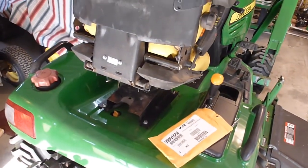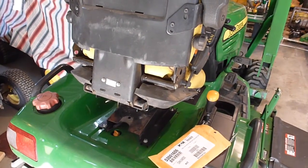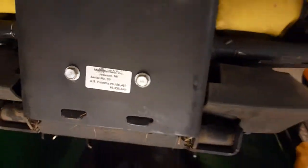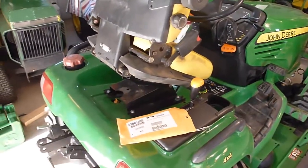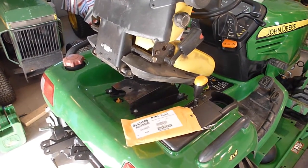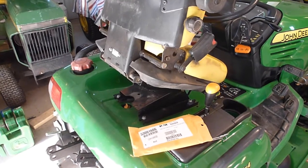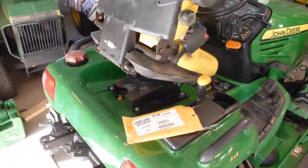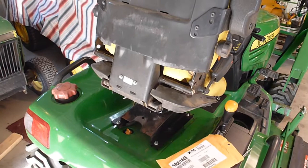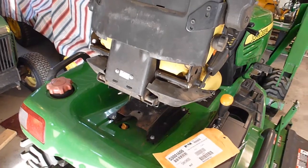I also wanted to talk about the price difference for the seats. A plain Milsko seat — Michigan Seat Company out of Jackson, Michigan — this is the V5300 or similar. You can find these online for approximately $500, and through Deere they're $563. There were a couple of cheaper ones but I couldn't verify they were genuine Milsko seats — one was listed for $269 and looked very different.